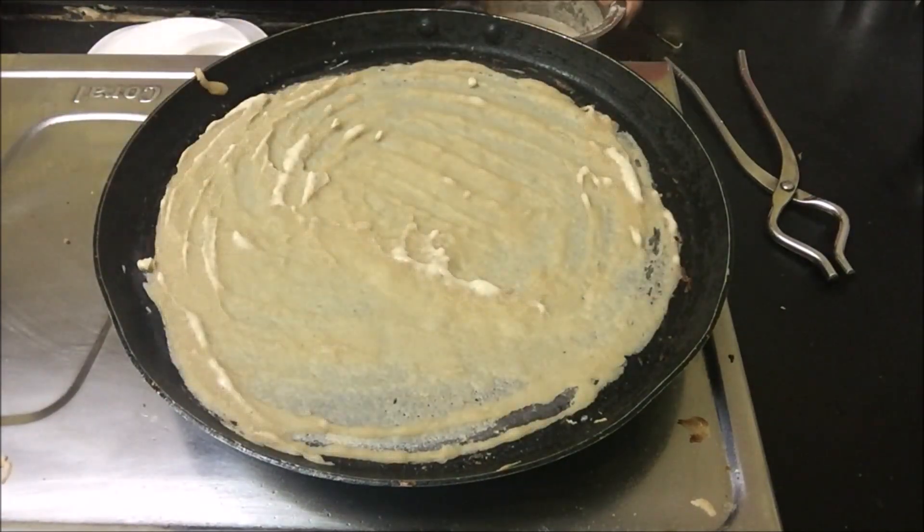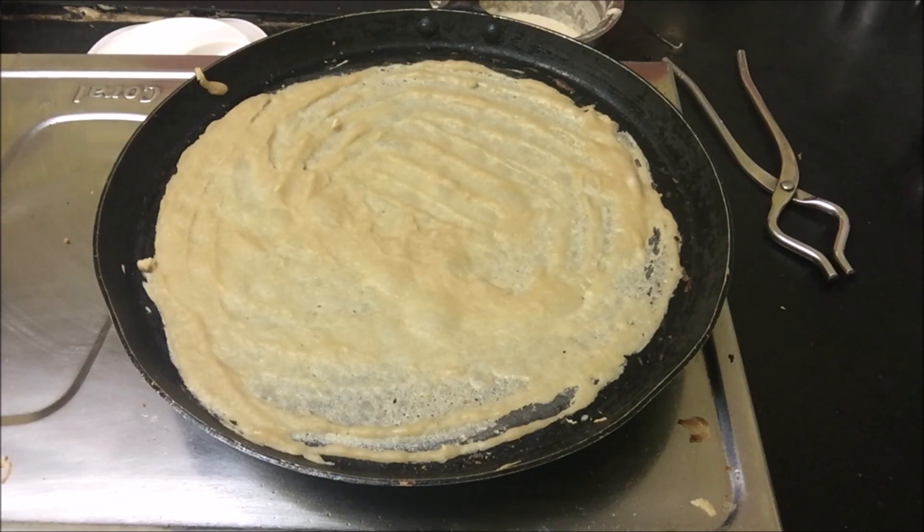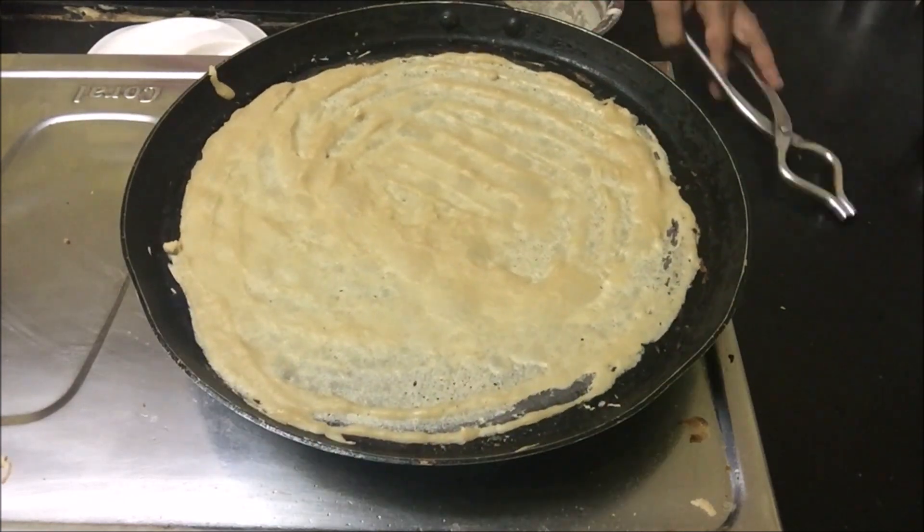Quick breakfast, and very easy instant one because there is no need to soak dal and keep it for fermenting. This is very quick and fast — instant dosas.